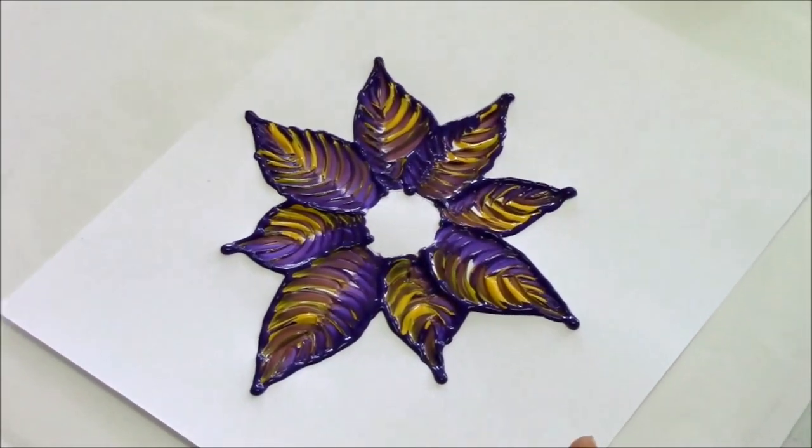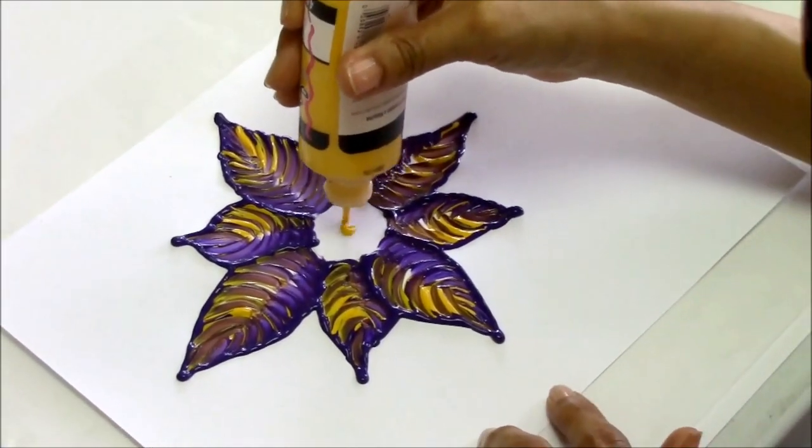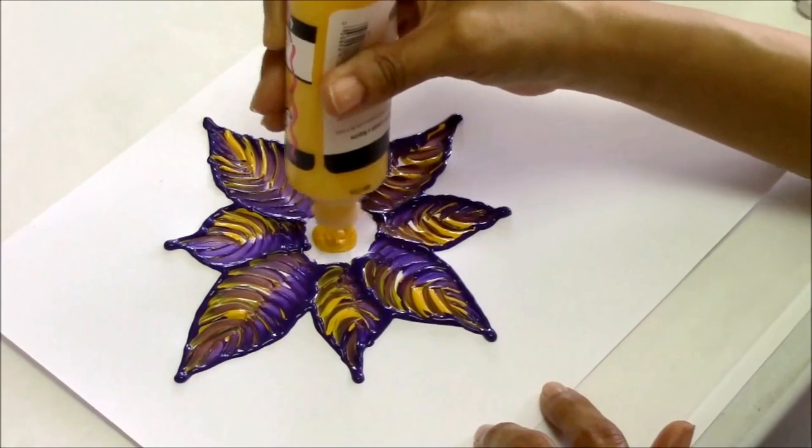We need our center, don't we? Let's go with yellow — I'm just going to start in the middle and push out.